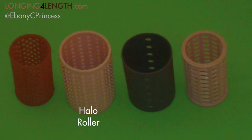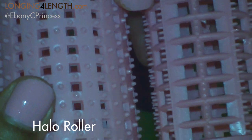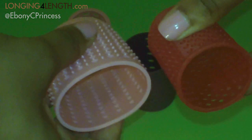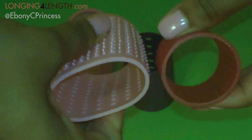This is just to compare the Halo rollers to some other similar rollers. I wanted to show you the nubs of the Halo roller on the left compared with the smaller spikes of other rollers on the right. The Halo rollers are a lot more flexible — they're softer plastic than the other rollers.